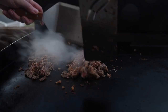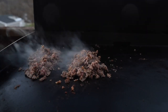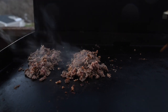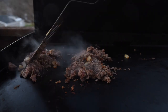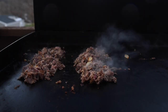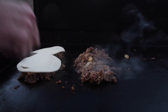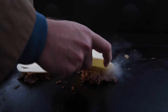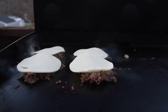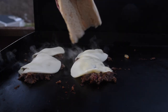Finally, our carpaccio ribeye. Onions. And fresh bread.